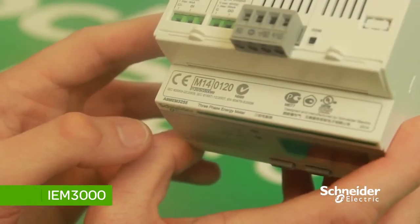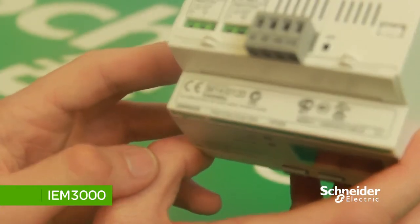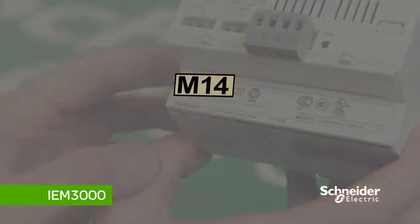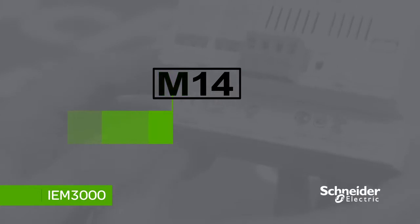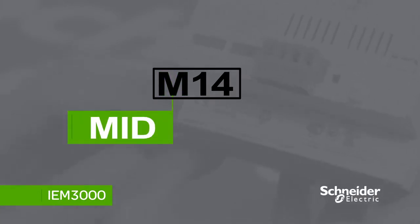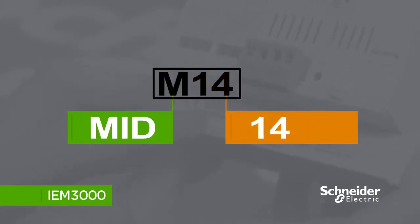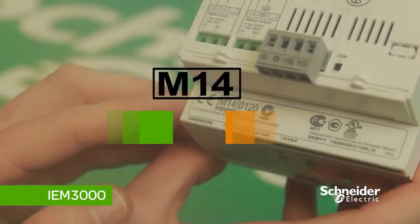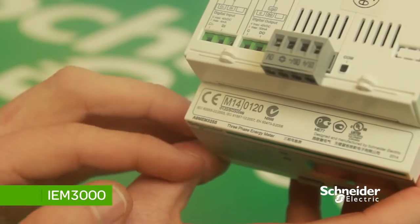To identify whether the meter you have is a MID meter, turn it over to the top. There will be a box that says 'M', which stands for MID, and then two digits representing the year it was manufactured — in this case '14' for 2014. If the meter is not MID certified, it will not have this box.